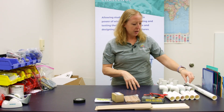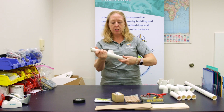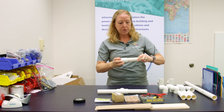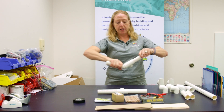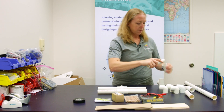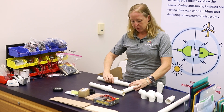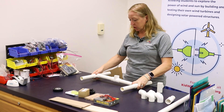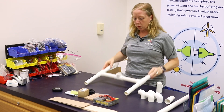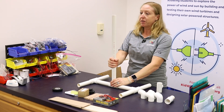The first thing is to construct the base. For the base, you're going to insert two six-inch pieces into each of the three T's. This is going to get turned into an H shape — you've got your two pieces on one side, and then one is going to stick up in the middle, and that's where your tower is going to go.